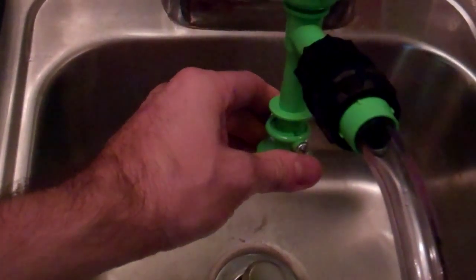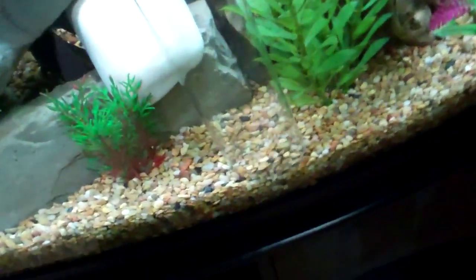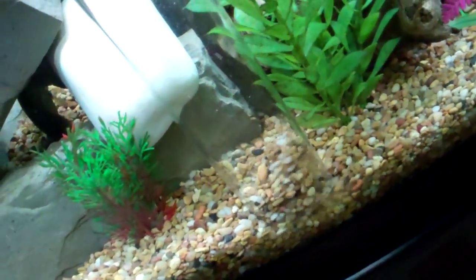Over to my water — this valve is in the down position. I'm going to turn it, and that started the siphon. So right now I've got a siphon, and if I take this out it will start sucking air, but I'm going to just keep doing gravel vacuuming here on the bottom.